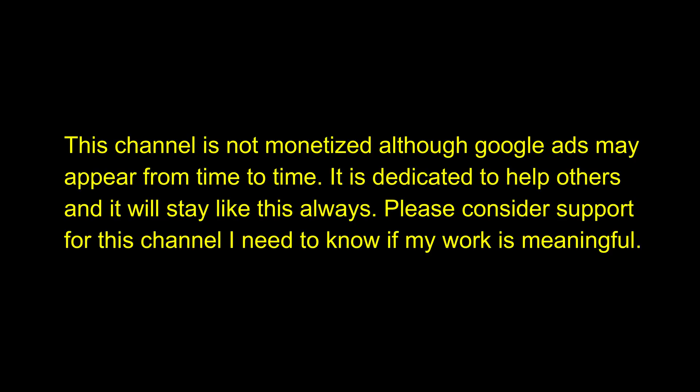This channel is not monetized, although Google Ads may appear from time to time. It is dedicated to help others and will stay like that always. Please consider supporting this channel — I need to know if my work is meaningful.